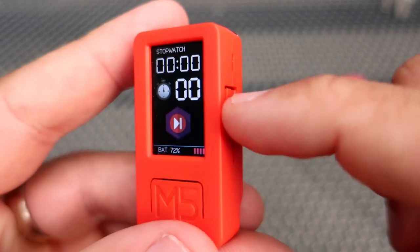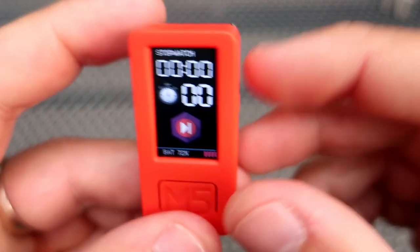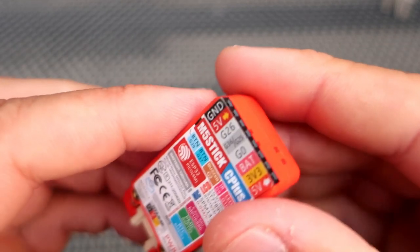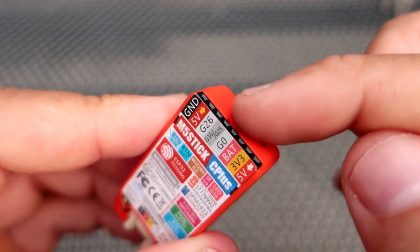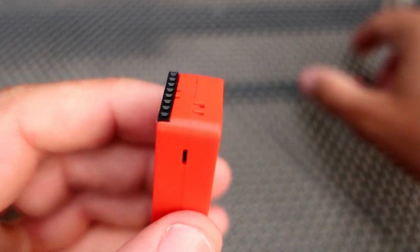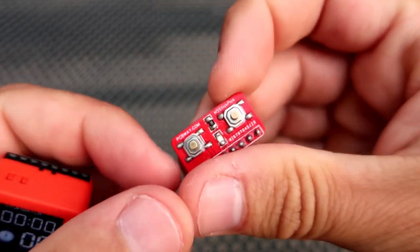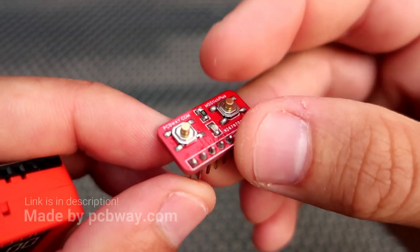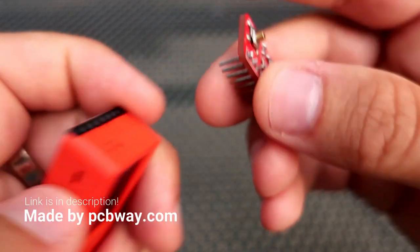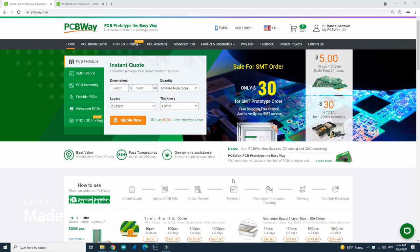The M5Stick Plus has two programmable buttons, but this one here is a little clumsy to use, so I decided to connect two external push buttons. I designed a custom PCB for this task — a simple PCB which gives me two additional push buttons and an LED in the middle.